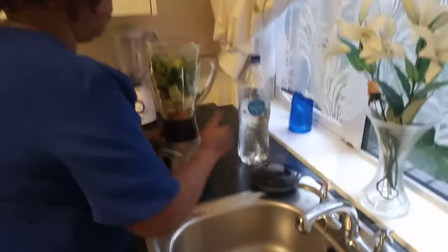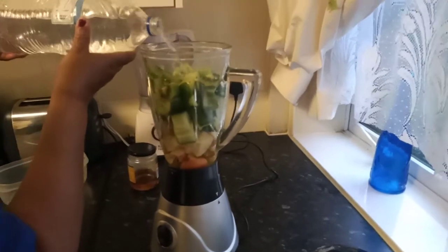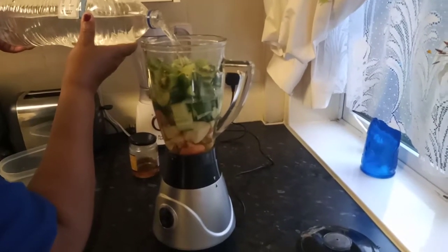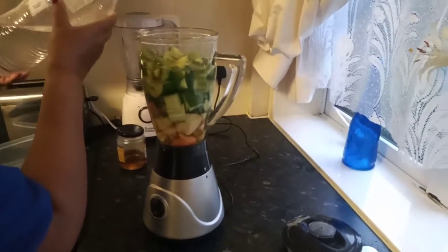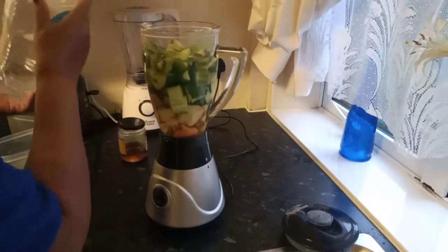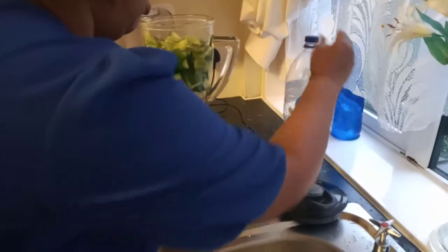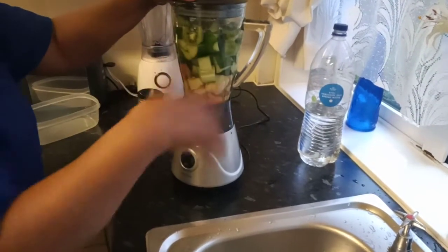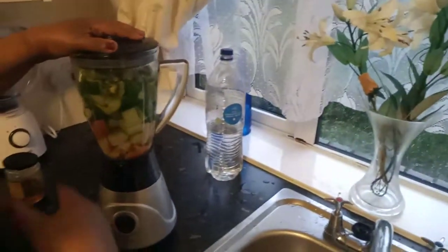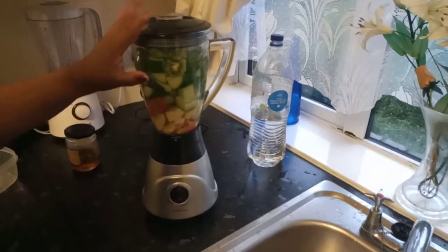And I'm going to pour enough water in my blender to cover all my fruits. Always remember not to put too much water because you will kill the flavor of your juice. It is a natural and healthy juice, so we don't want to be drinking it like we are drinking water — we want to taste all the flavors, all the ingredients. So we just put enough water just to cover the juice for blending.